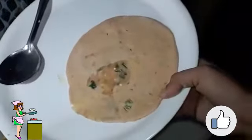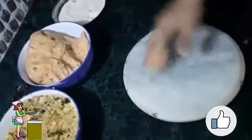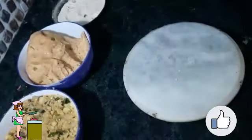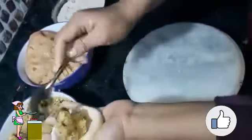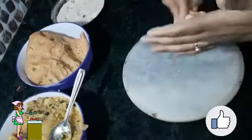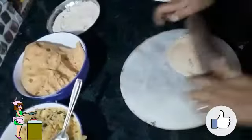Let us make another paratha. Take a little piece of dough, make a deep center, put all the stuffing in the center, push it in, and then roll it out with the help of a rolling pin.